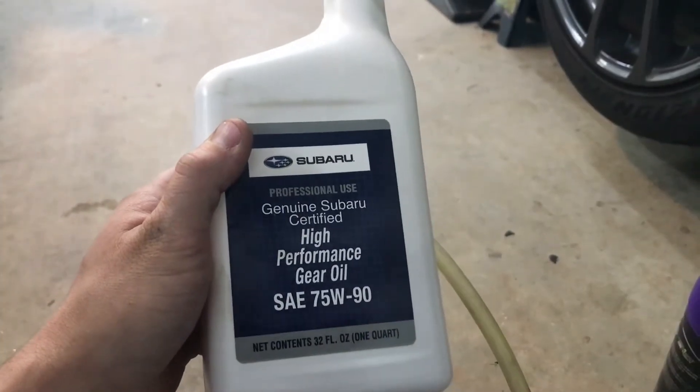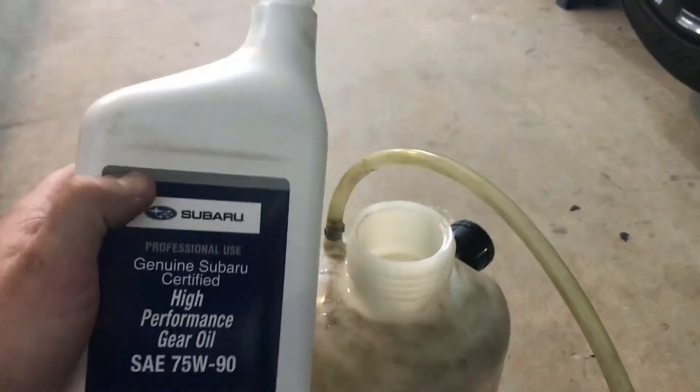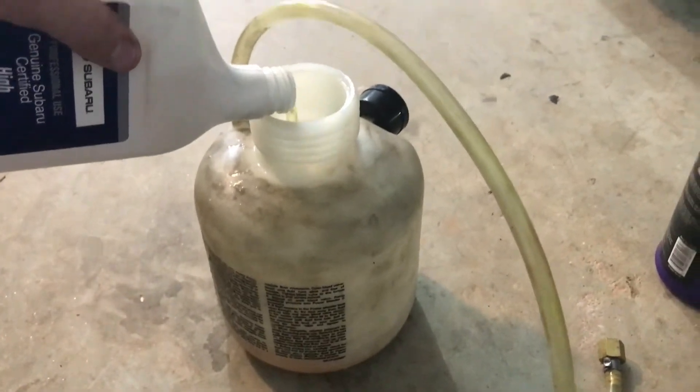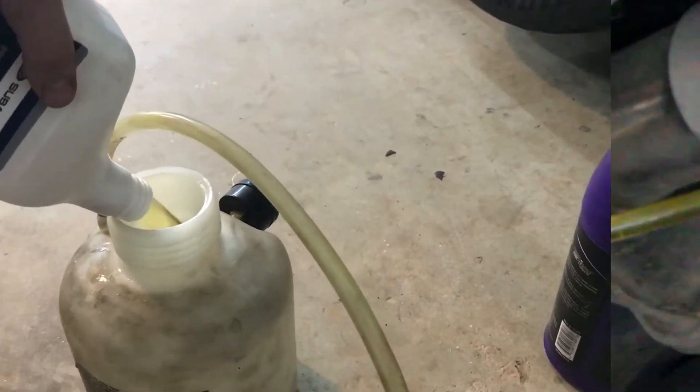The rear diff takes 0.85 quarts of 75W90 fluid. I've gone with Subaru fluid because it is proven and currently cheaper than any other brand.